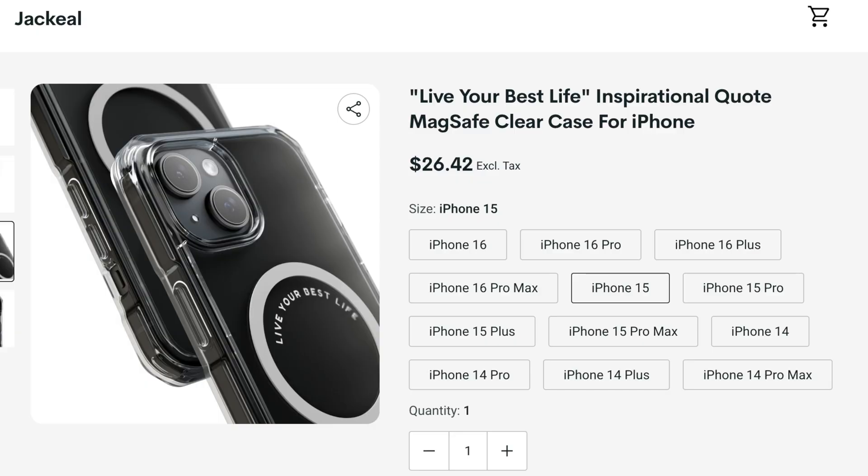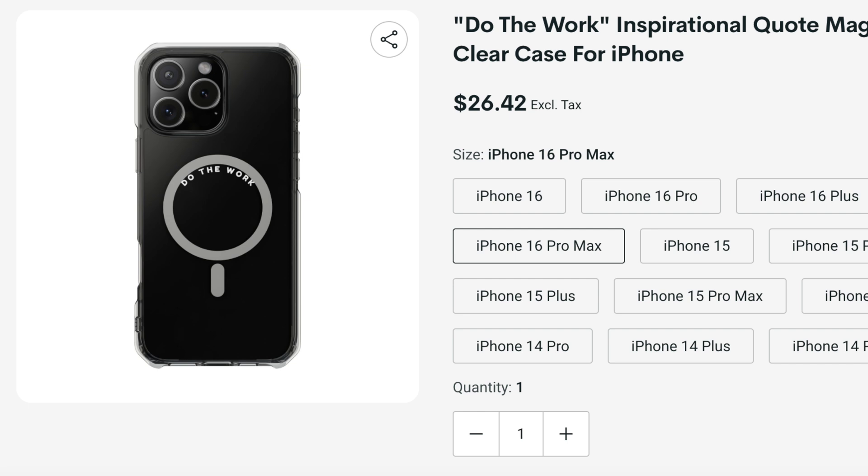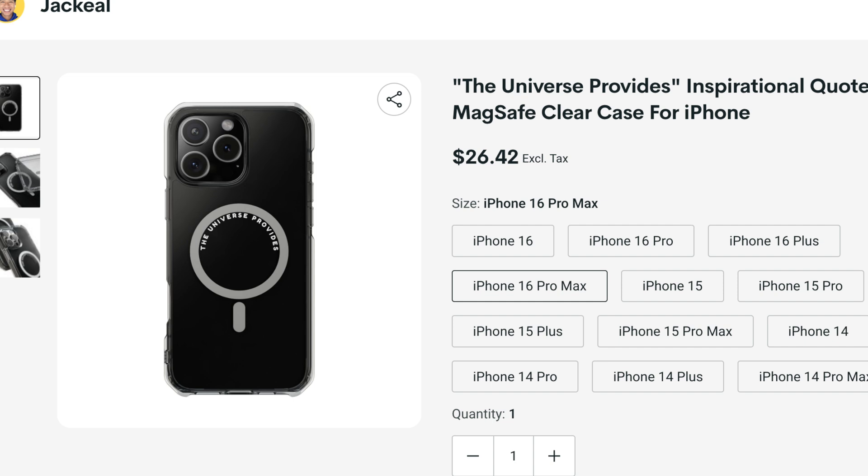Also, I have new merch out — inspirational MagSafe cases. By inspirational, they have inspirational quotes inside the MagSafe ring, so when you put it down on the table you're always looking at your case and getting inspired. Right now I have three inspirational MagSafe cases up on my Printify store — I'll include the card up here and also in the description below. Things like 'live your best life,' 'do the work,' 'radiate abundance,' 'vibrate positivity' — because I truly believe everything we do has to aim towards reaching transcendence. That's like why Apple is so successful — all their tech is trying to help us reach transcendence and unleash our inner creativity. Shaquille over and out, peace.